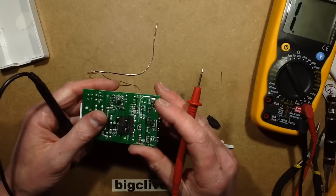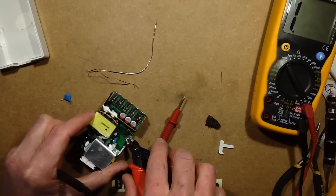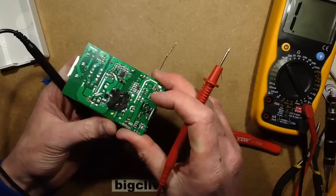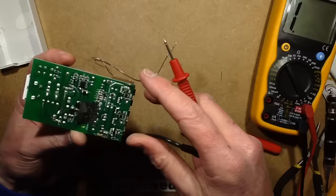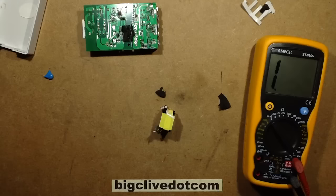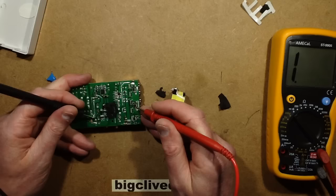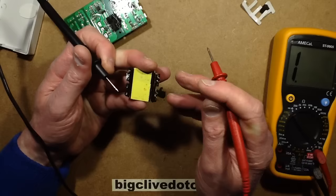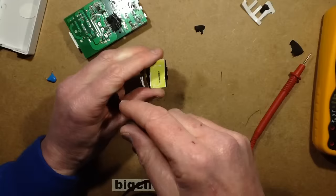I very much doubt it's the opto-isolator, but having said that I've said things like that before — so let's cut the opto-isolator out. Is the fault still here? Yes it is. That's looking like the transformer is at fault. So let's desolder the transformer now — this could get a wee bit trickier.